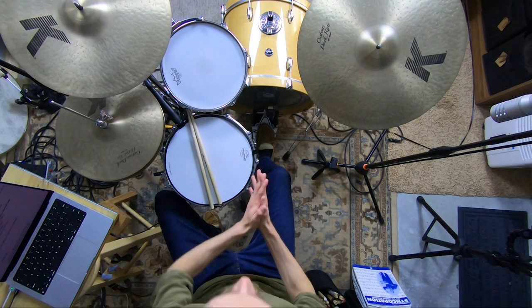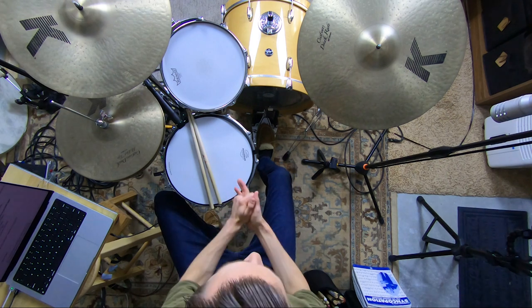Hey, welcome to the Non-Glamorous Drummer. I'm so excited you're hanging out today. I hope beginner and intermediate drummers become the musicians that others want to have in their bands, because they nail songs and they sound awesome, and we get there by teaching you the non-glamorous core drumming skills that get you results faster.